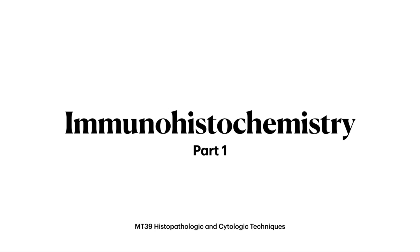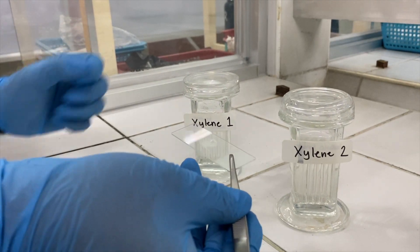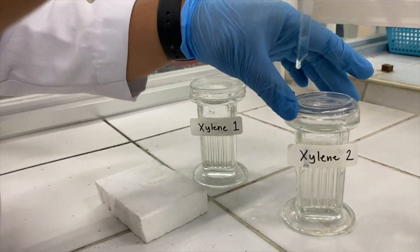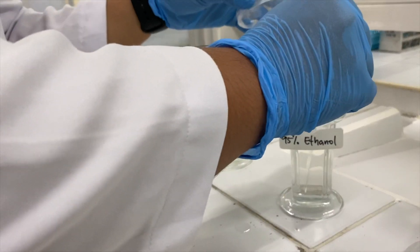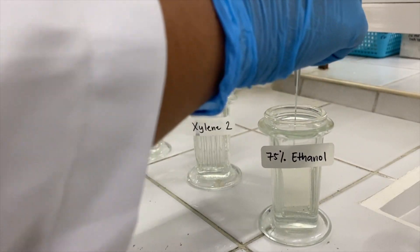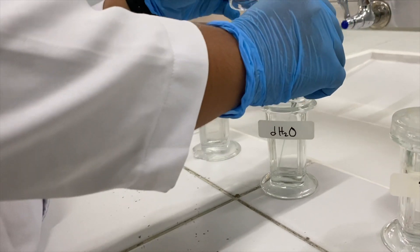Upon completion of your tissue processing starting from fixation down to sectioning, we will then deparaffinize the tissue by immersing the slide in silene for 5 minutes, then another silene for 10 minutes. Then rehydrate the tissue by immersing it in descending concentrations of alcohol for 2 minutes each. Rinse it with distilled water after.